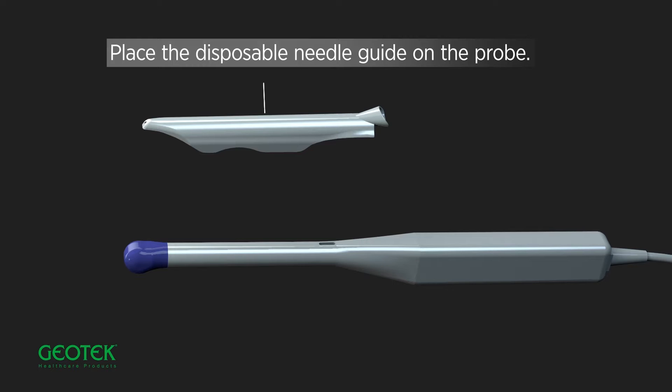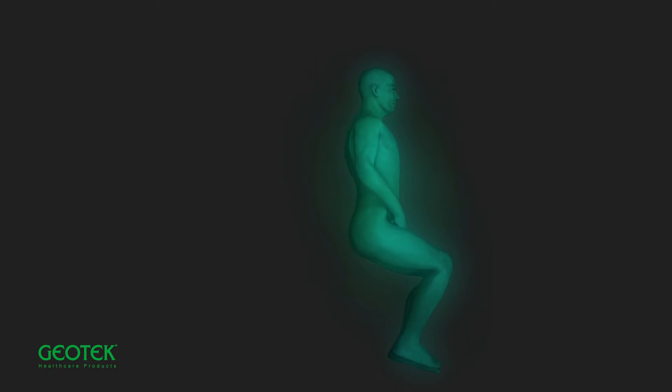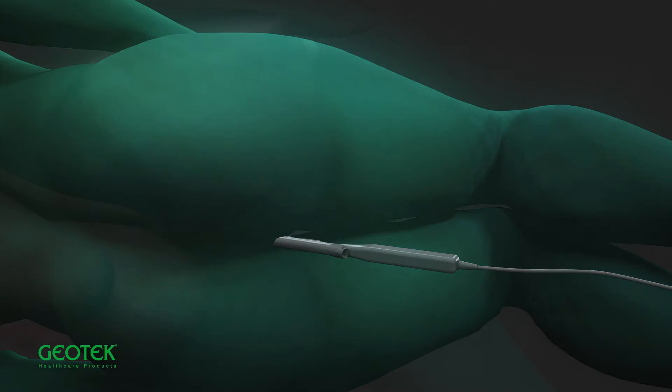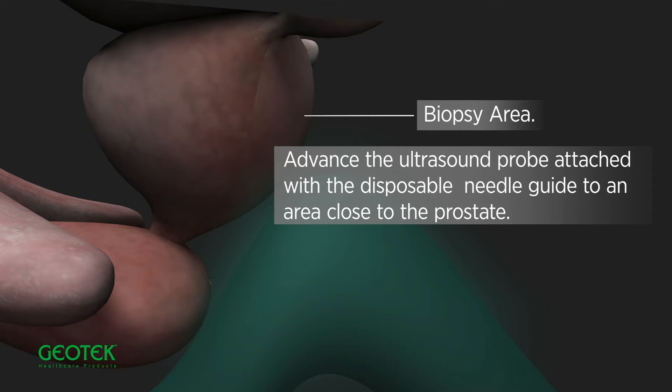Place the disposable needle guide on the probe. Advance the ultrasound probe attached with the disposable needle guide to an area close to the prostate.